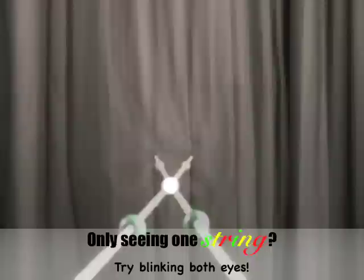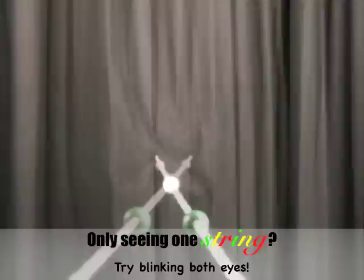If both eyes aren't engaged, you might see something like this. Go ahead and try this neat trick: try blinking both eyes until you notice two strings making an X pattern.